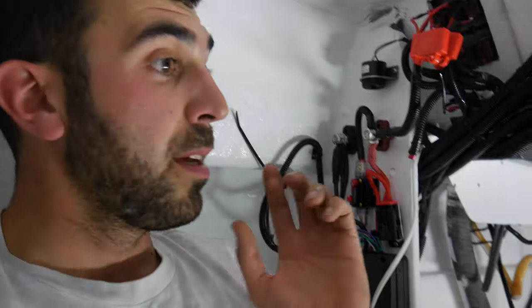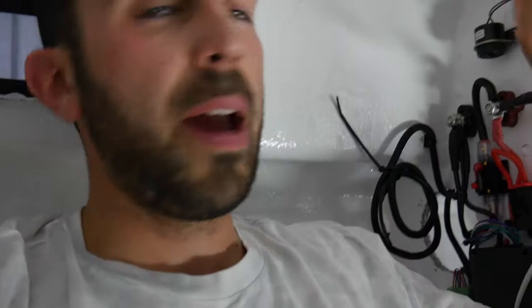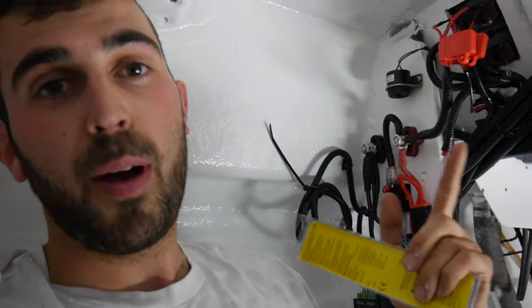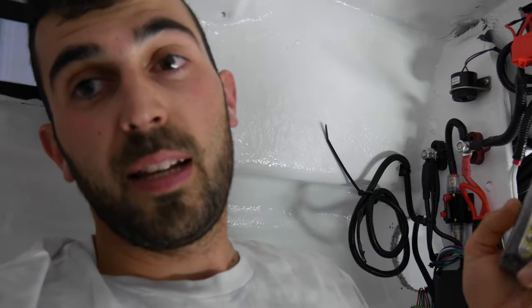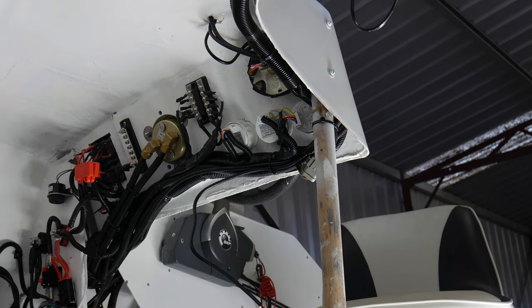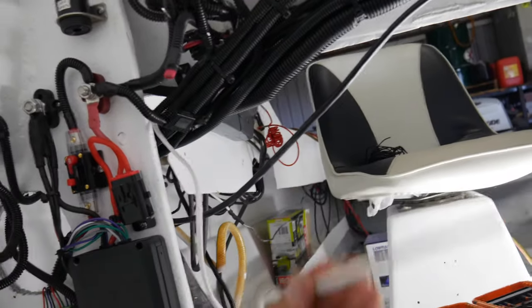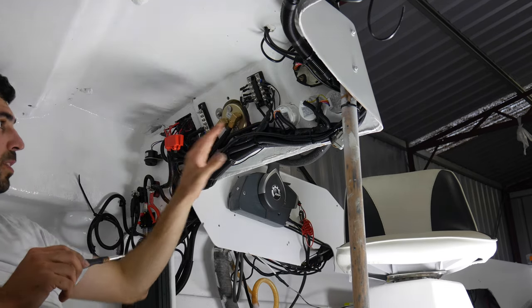I'm just at the back of the dash. Because I'm going to be running the bilge pump on constant power and not going through a switchboard, I had to run constant power to a bus port. I ended up purchasing another one from the boat shop and I'm installing it on this side of the dash so I can run constant power to the bilge pump and leave it on automatic. The main power goes through the fuse powering that bus port, and you've got your positive coming from the bilge pump and the float switch wire spliced up, which hooks up to the back of the switch as per the diagram.